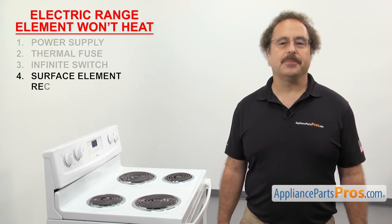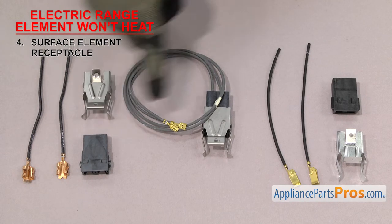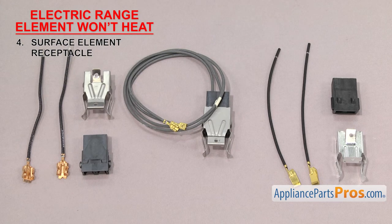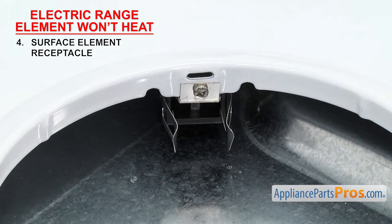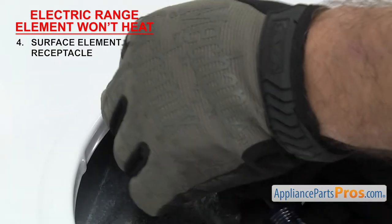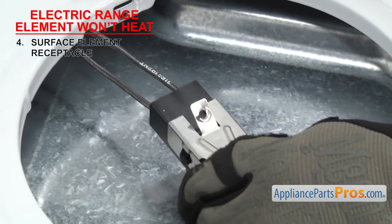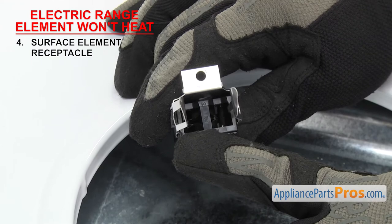Next we can check the surface element receptacle — it's what the surface element plugs into. It's usually made out of ceramic or plastic and has two wire terminals inside that the surface element plugs into. If the surface element receptacle has failed, the surface element won't heat up when you turn it on. It's located underneath the cooktop. In order to inspect it, we have to take out the element and the drip pan, then remove the mounting screw. Once you have the screw out, you can lift up the receptacle enough to see it. Look down into the receptacle — you can see the terminals and tell if they're burnt. A lot of times the receptacle will also have a burnt smell.